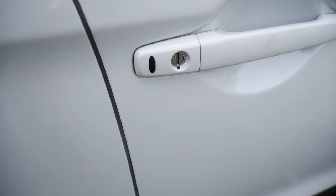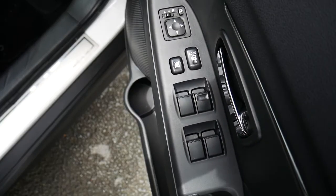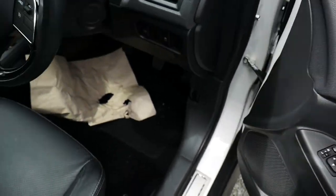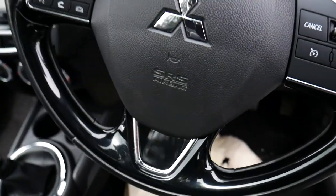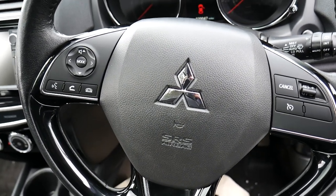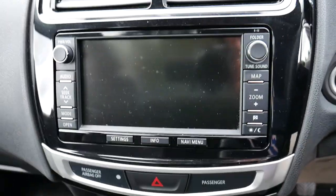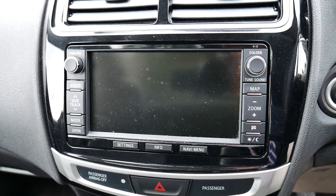Just on the inside of the driver's door there is your keyless entry button. On the inside here, electric windows and electric wing mirrors. Just on the inside there, you've got a multi-functional steering wheel with cruise control and your volume controls, as well as Bluetooth hands-free phone options. Nice big display there in the middle.